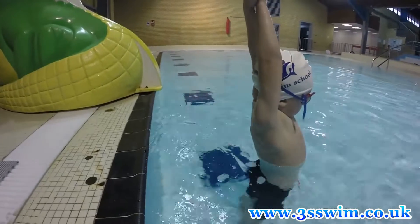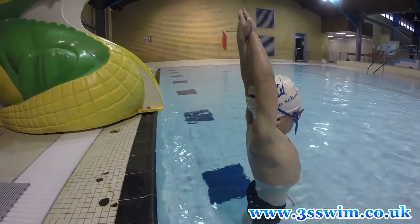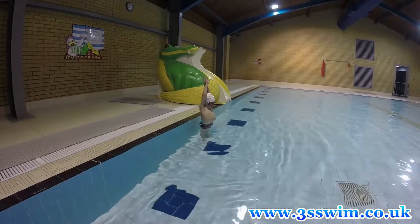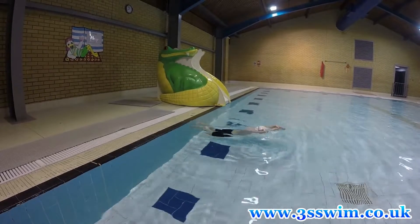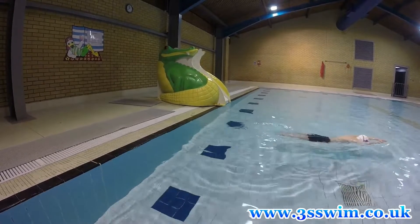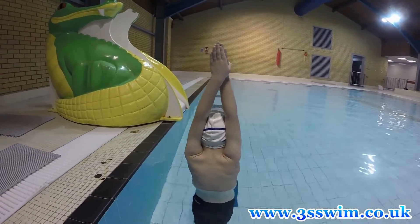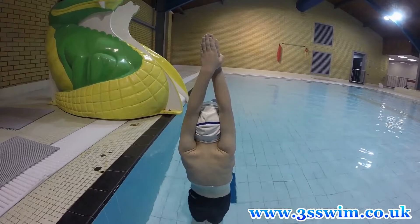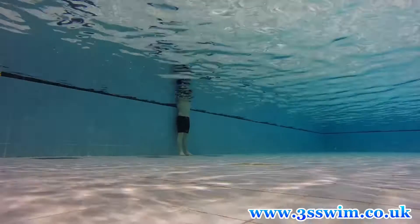The starting position should look like this. If your flexibility doesn't let you do so, just keep your arms as straight as possible. As you can see, our athlete is kind of squeezing his head with the arms, which doesn't let his head come up. And only from this position will we learn how to glide.